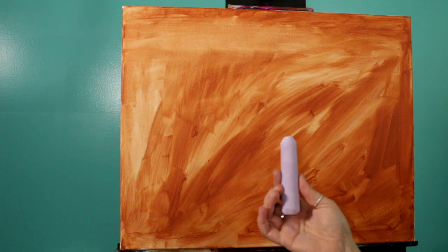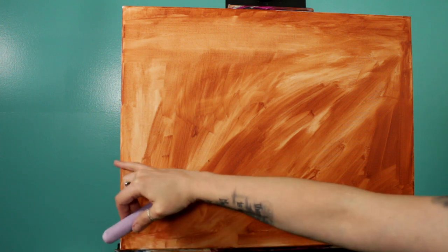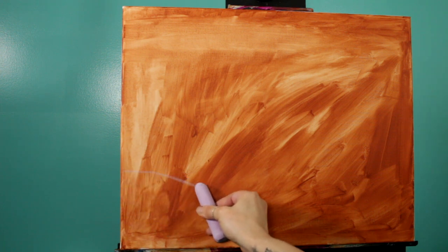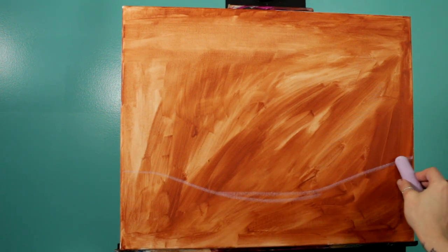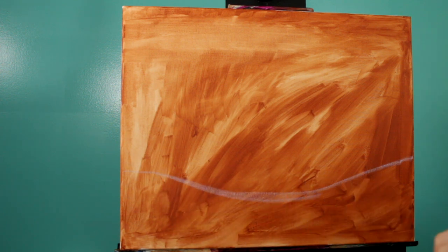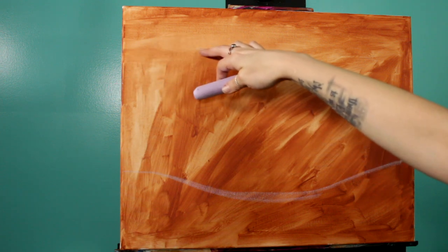Once that's completely dry, we're going to get started painting our barn scene. To start, we're going to take a piece of chalk and just kind of map out where we want everything. I know I want a hill about a third of the way up the canvas, so I'm going to start there and bring it down a bit. I want my barn on this side, so I'll start by drawing the top edge of the roof.